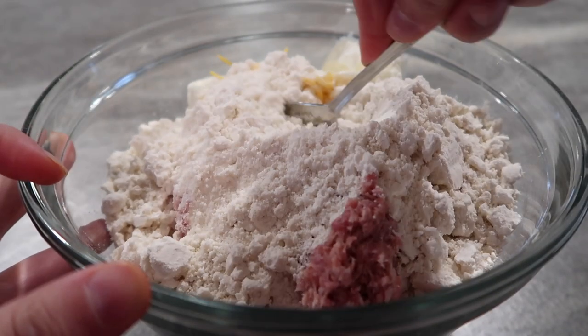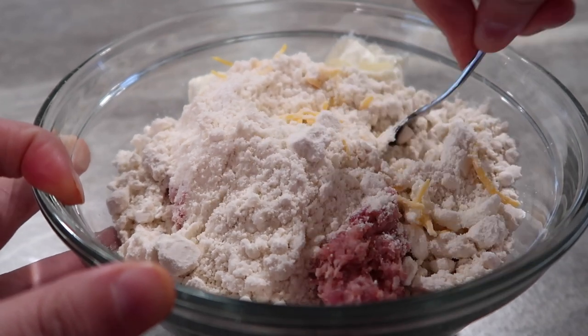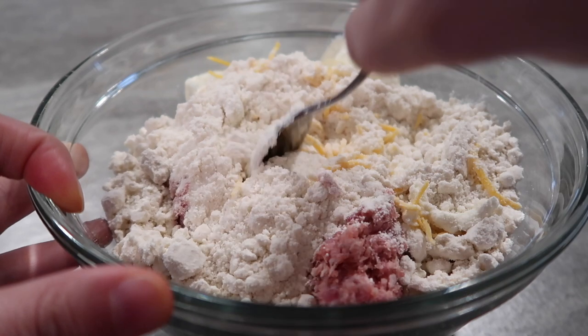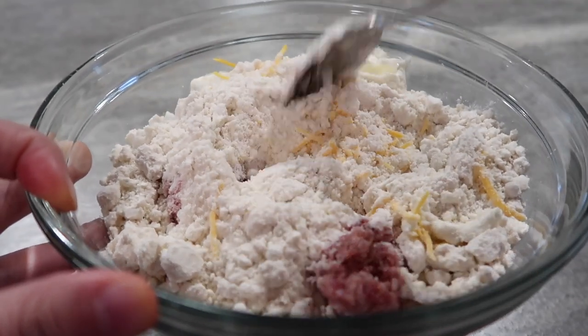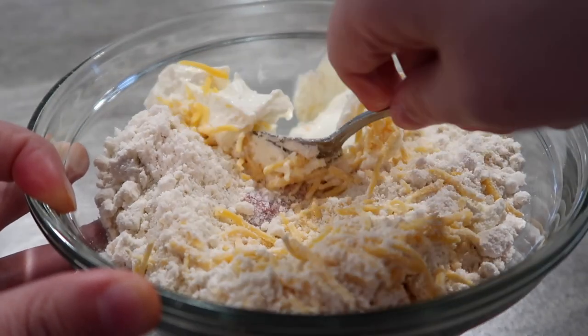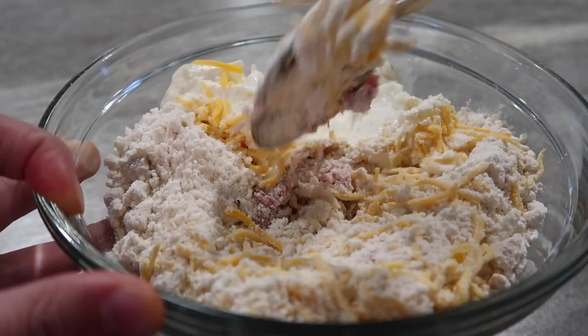Now we're just going to start stirring this in and mixing it. I like to start off with a spoon and then go in with my hands. I've said it several times, but I think your hands are the best tool in your kitchen. But if you want to use a spoon, or put it in the bowl of a stand mixer or use a hand mixer, whatever you want to do — just mix this up really well.